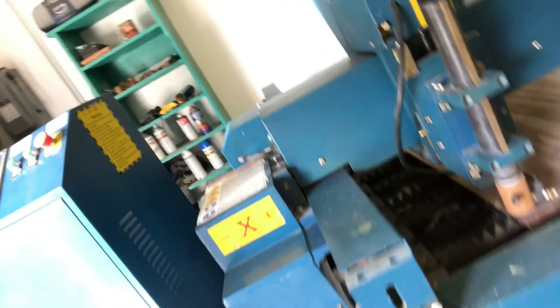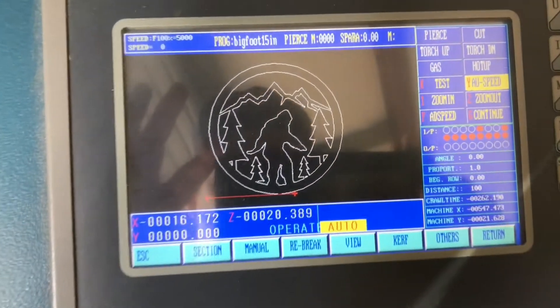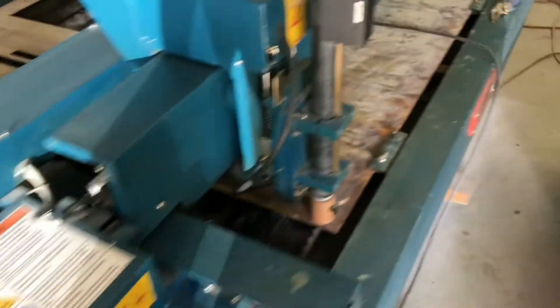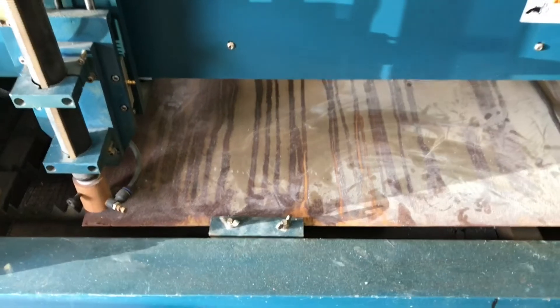Hey guys, I know we don't usually film much in the big shop, but I thought today I would give you guys a little sneak peek of something that we're working on and that we're going to be releasing here soon. We're going to be cutting it out with our Bailey plasma cutter — it's going to be some cool stuff. This one in particular is going to be one of our production Bigfoot signs. I think it'll be really neat and fun, and we're just going to show you guys how we go through the actual cutting process and preparing the steel.